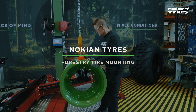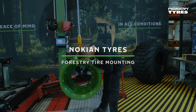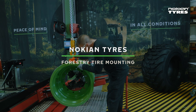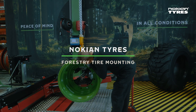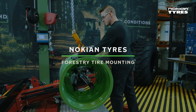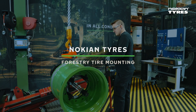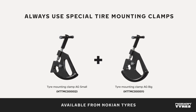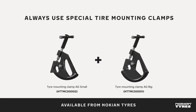First-class tires deserve first-class mounting. The installation work of Nokian tires should be carried out strictly according to instructions to prevent any risk of injury or damage to the tires and equipment. The little extra effort pays off with a long trouble-free tire life and safe working environment, plus the satisfaction from doing the best job possible.